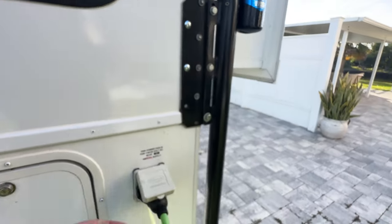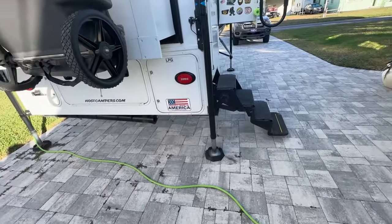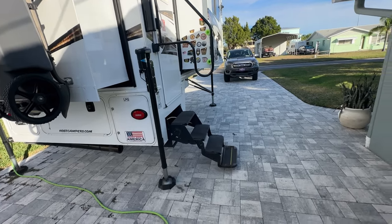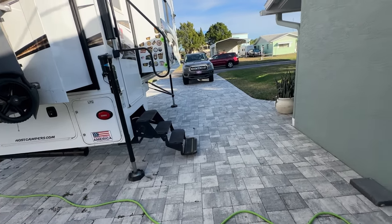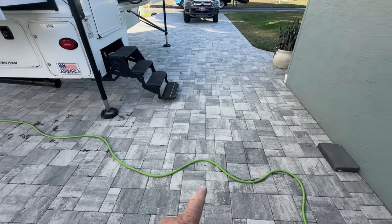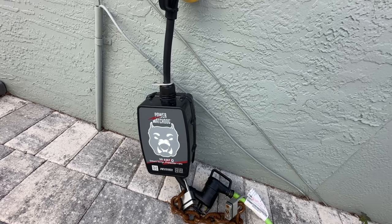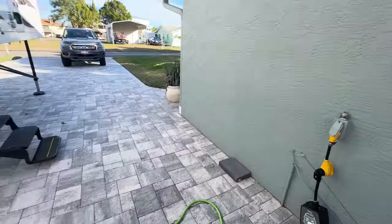I bought one of those cheap 30-amp power surge protectors and we were in Oklahoma during a bad thunderstorm. The power got knocked out at the campground and when we went outside, our power surge protector had fried - it didn't turn the power off at all. That's why we now have a new green cord instead of the original black one, and this unit right here - the Watchdog power surge protector. You can do everything on your phone with it. It's expensive, around $300, but highly recommended. Don't buy the cheap one.